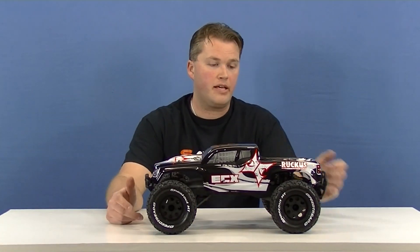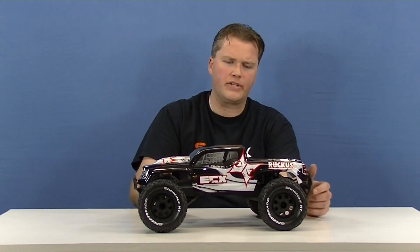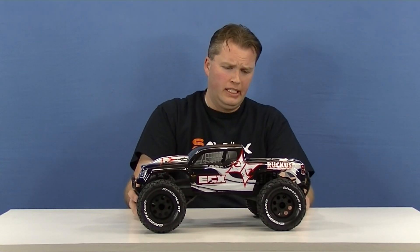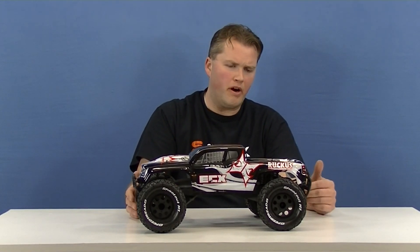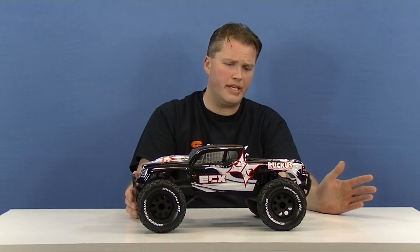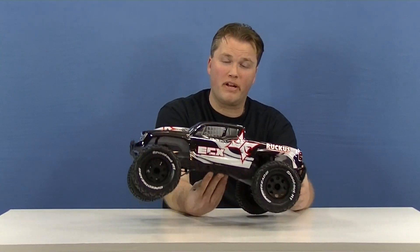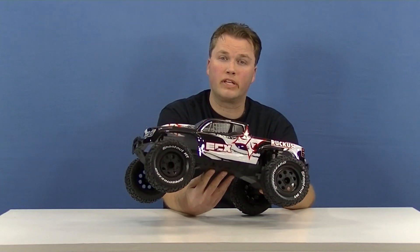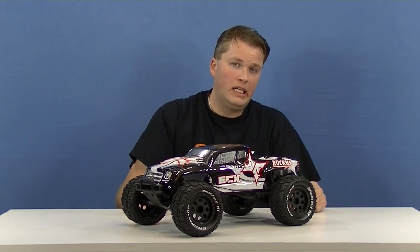That's all I have for this one. I can't wait to go drive this truck — I do like this category of RC, they are a lot of fun. Any car you can have fun with is a fantastic vehicle regardless of who makes it or what anybody's opinion is. This happens to be one I think might be quite a bit of fun. I can't wait to give it a try. Thanks for watching — we'll see you next time.